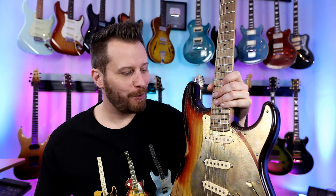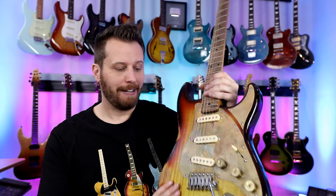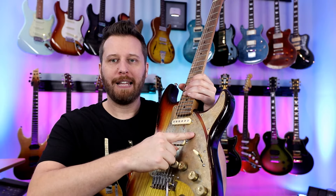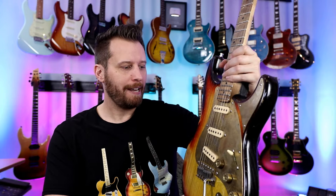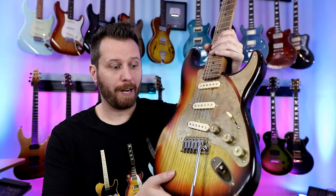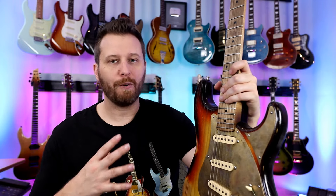Moving from one absolute gem to another — the Paoletti Stratospheric, handmade in Italy out of chestnut wood from the 1800s. Absolute work of art. My wife generally doesn't care about any of my instruments, but she saw this and said we could hang it upstairs. The two-piece pickguard not everybody loves, but I think it's absolutely gorgeous — just different enough to make it interesting. All the brass work is beautiful. One of the best sounding single coil pickups around. The trem system is vintage but it works — six screws, very nice. When you pick up a guitar that's made by hand, it legitimately has a different feel to it.